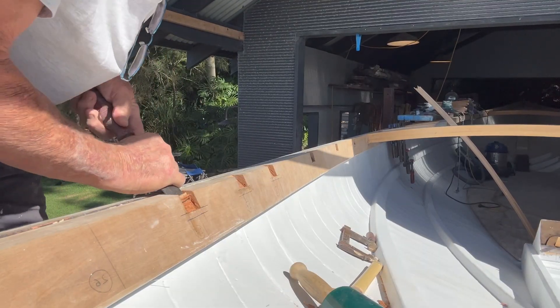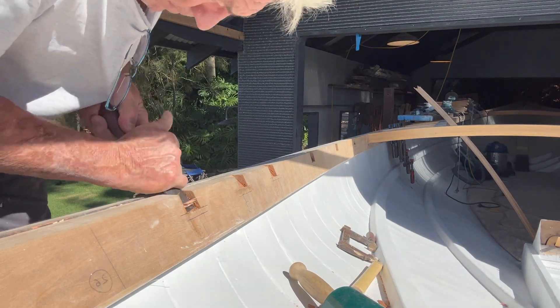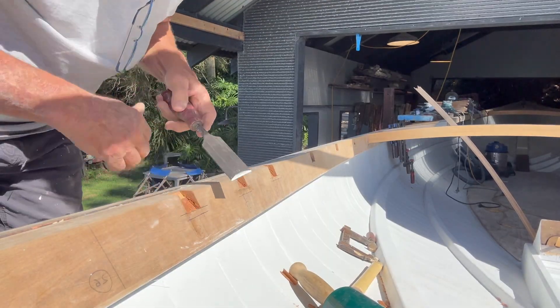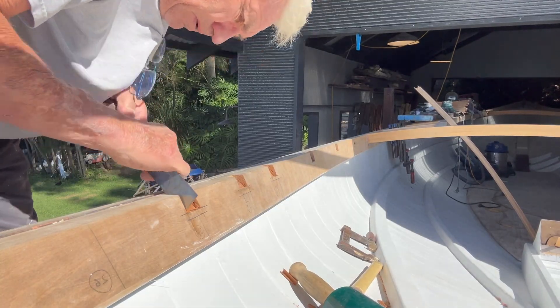You'll probably notice through much of this video that it's hard to get a sense of geography. Also, many of the notations are back to front. This is because I keep using the screen lens on my iPhone — it allows me to see what I'm doing, but it's like watching everything in a mirror.